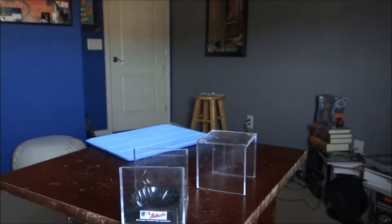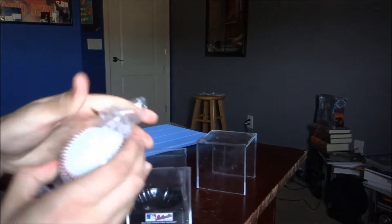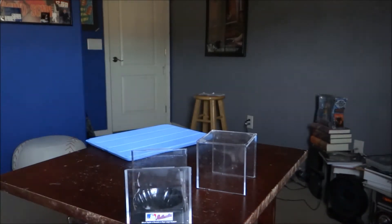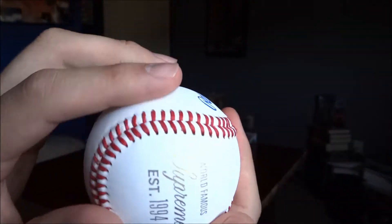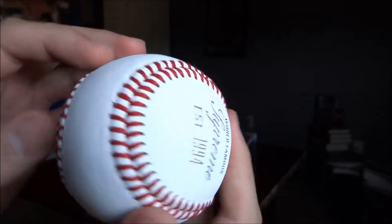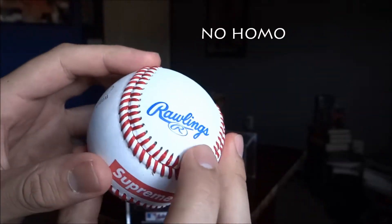So there you have it - I'm taking it out of the bag. It feels nice, the leather does feel nice. It doesn't feel cheap at all, and I've felt some cheap baseballs before - this does feel nice.